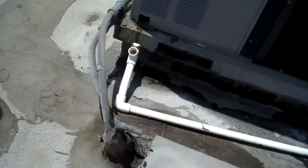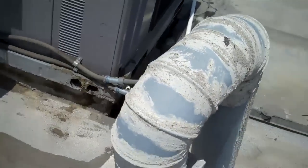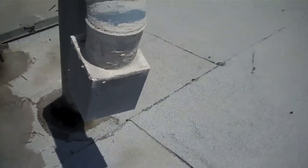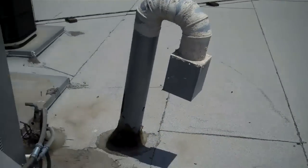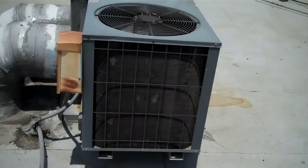Got a Carrier here with a broken condensate. That's the outside air for the fan coils. Got this Goodman unit here.